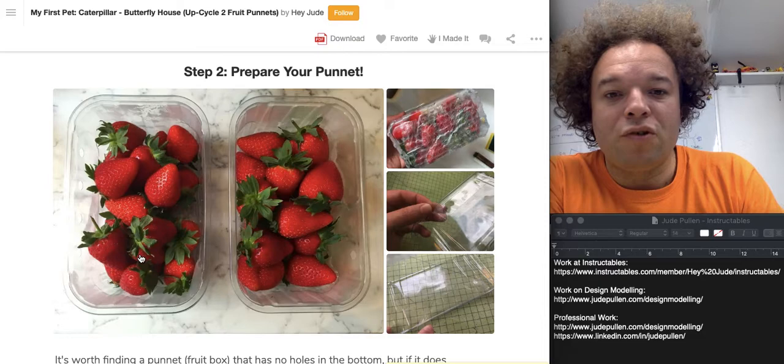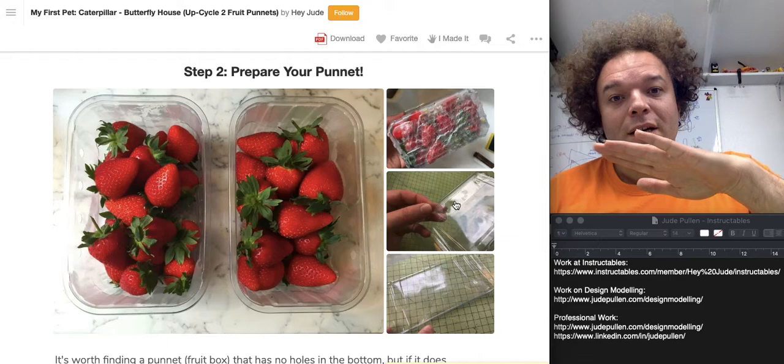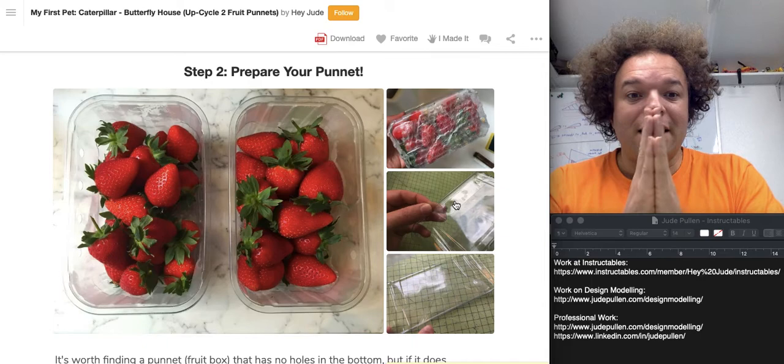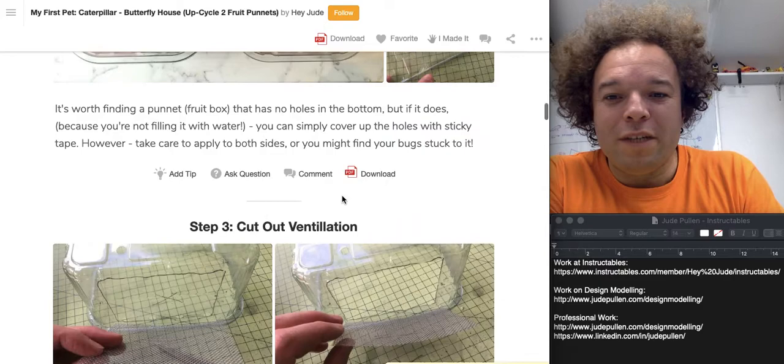If you just take two strawberry punnets, the trick is to find the ones that maybe have some bubble wrap in the bottom and don't have all the holes in them. If they do have holes, it's no big deal — just put a bit of sellotape over one side of the hole, then from the inside put another bit of tape so they end up sticking together. That just means the caterpillars are not going to crawl out in the middle of the night, which they most certainly will if you don't do that.